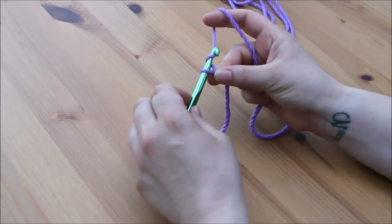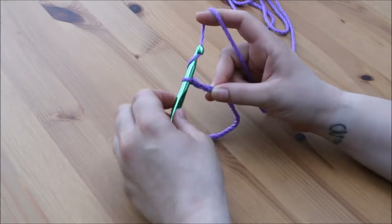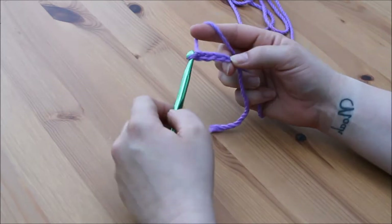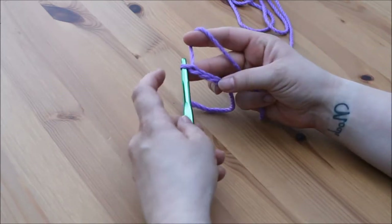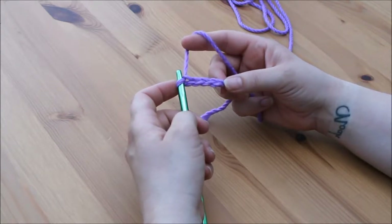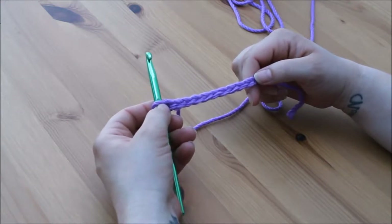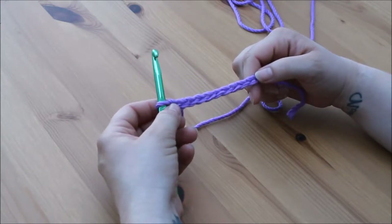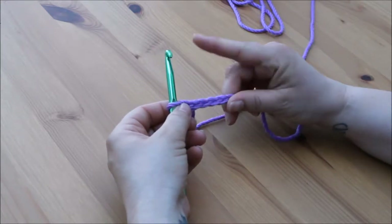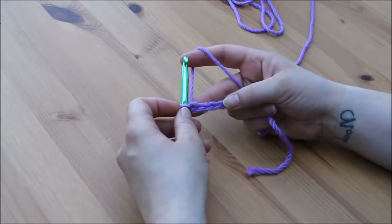Yarn over and pull through. So go ahead and pause the video and create your foundation chain and I will meet you back when that is done. So I have created my foundation chain with 10 stitches. For the half treble crochet the stitch is 2 stitches high, so therefore we need to work into the third chain from the hook.